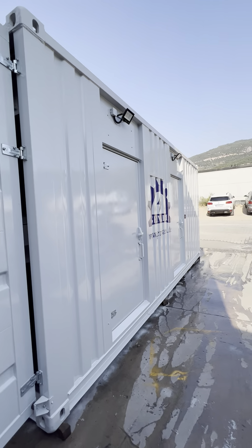I will now show the cable entry. These are the designated places for the air conditioners — very easy to assemble. We produce this same solution in 40-foot, 20-foot, and 10-foot containers, as well as high-cube 20-foot and 40-foot containers.